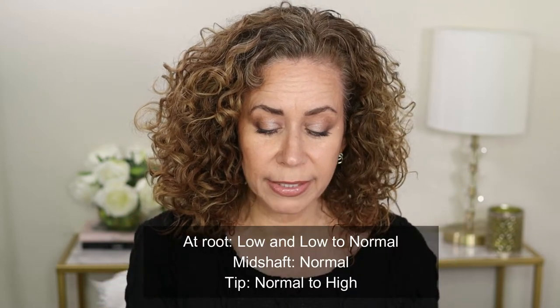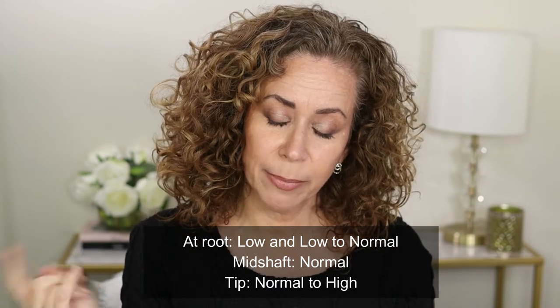So let's get into my results. There's a quick summary on the first page. It's funny — I didn't hear the word 'porosity' in relation to hair until I started YouTube. I saw those videos about floating hair in water to test porosity and I thought, that's just not my type of video. But a lot of you guys are into it, so here we go. My porosity: low to normal at the root, normal at the mid-shaft, and normal to high at the tip. So I pretty much have every type of porosity.